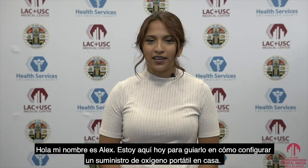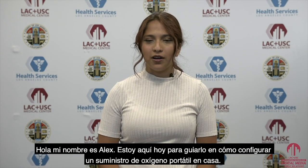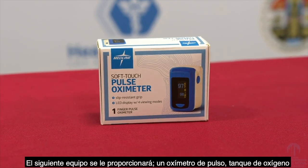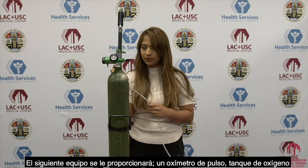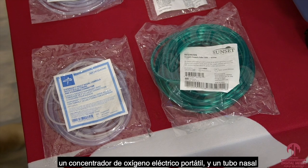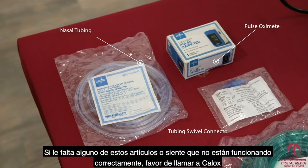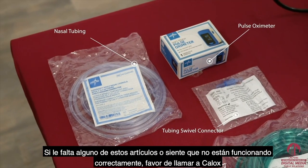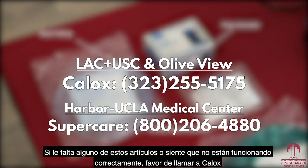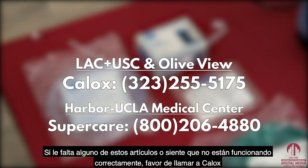Hello, my name is Alex. I'm here today to walk you through how to set up an oxygen supply at home. The following equipment will be provided to you: a pulse oximeter, a portable oxygen tank, an electric oxygen concentrator, and nasal tubing. If you're missing any of these items or feel that they are not working properly, please call KLOX at 323-255-5175.